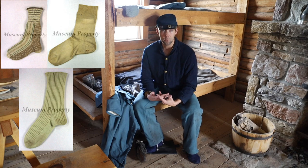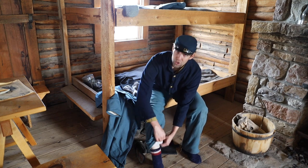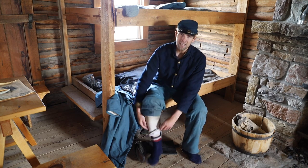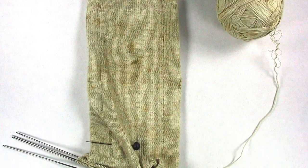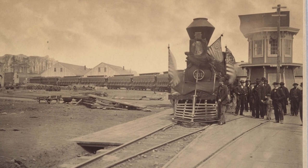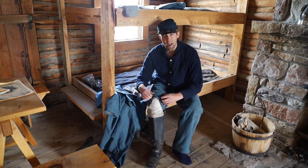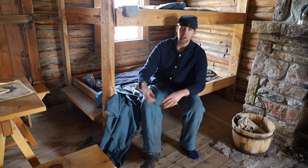Sock manufacturing was undergoing a technological revolution. Antebellum knitting frames produced a flattened item that had to be folded and sewn into a sock shape with seams along the sides of the foot. By the mid-1850s, circular sock machines could knit a seamless tube of fabric; adding hand-knitted heels and toes transformed this tube into a finished stocking. Before the war, the stocking industry centered around Philadelphia and nearby Germantown using knitting frames. Starting in May 1864, the Quartermaster would only consider stockings made on the new circular sock machines, and additional factories opened in New York, upper New England, and the Midwest.